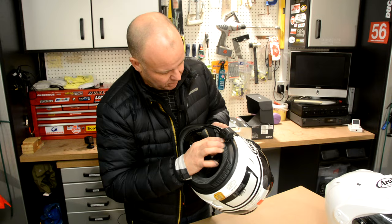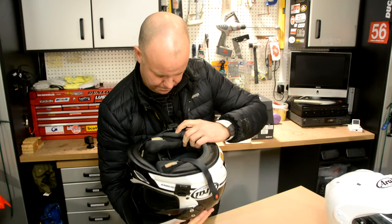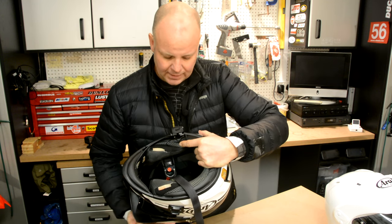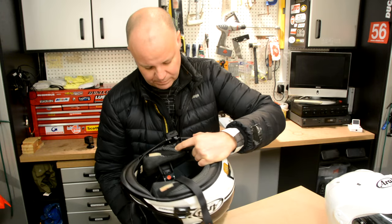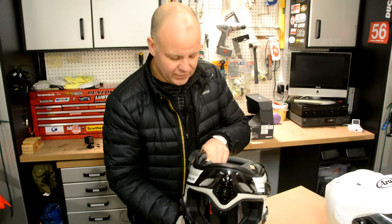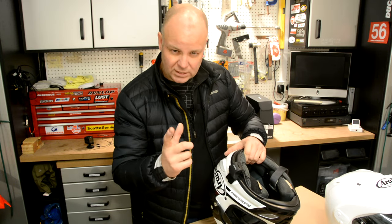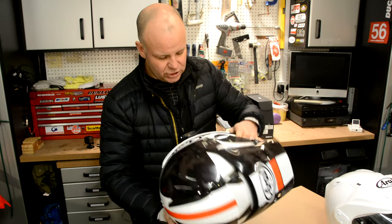I don't know if you can see behind my lining here, but the clip itself is actually bolted in place. It comes with a couple of Allen bolts and they supply you with the Allen key as well. The thing actually bolts on there — really, really strong. That is absolutely not coming off. If your helmet can't accommodate it, no worries — they provide a stick-on version with those really sticky 3M pads.